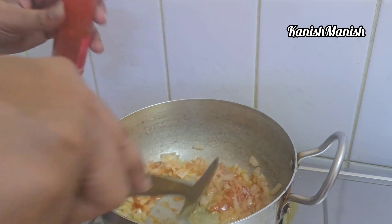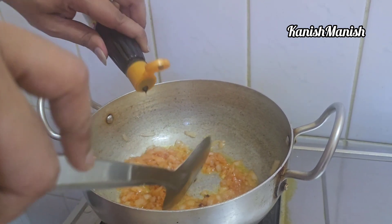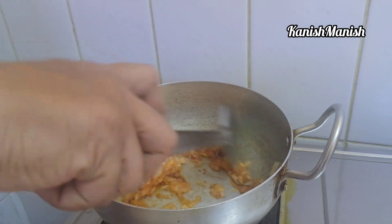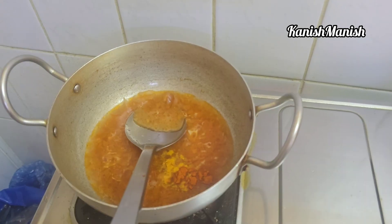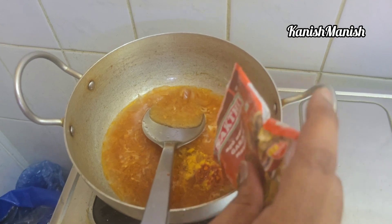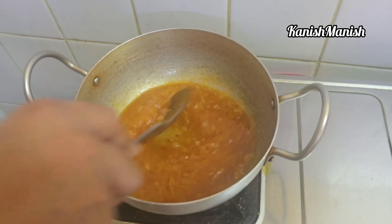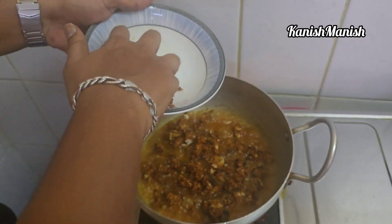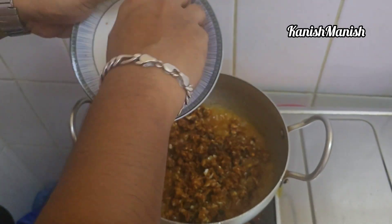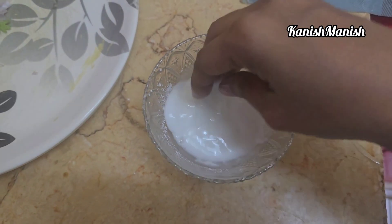Add a choyah sauce, then mix it up. Cut the cabbage and mix it up.